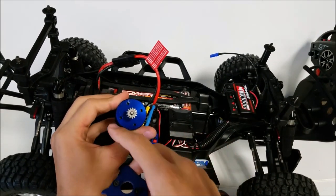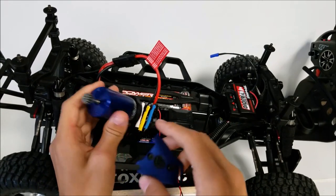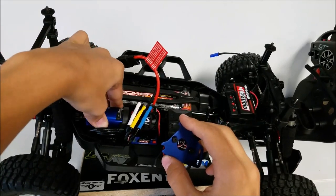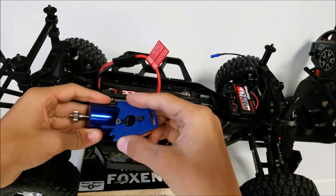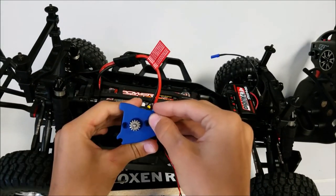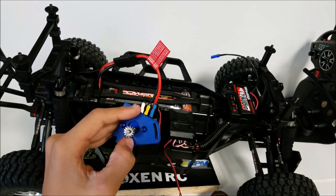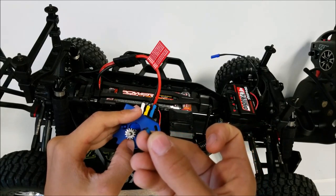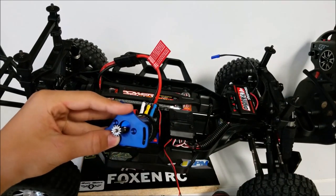As you can see there are four spots I can put it in, and you're going to want to have the wires off to the side. You're going to want to mount the motor here and here. They did have Loctite on these screws, so you're going to want to put some Loctite on them so they don't fall out.